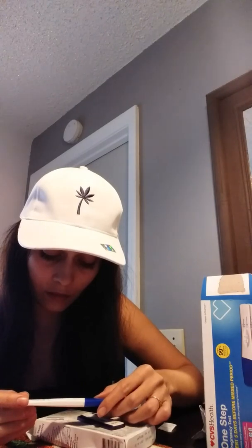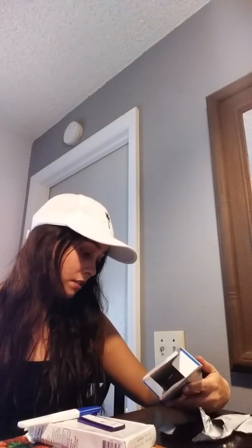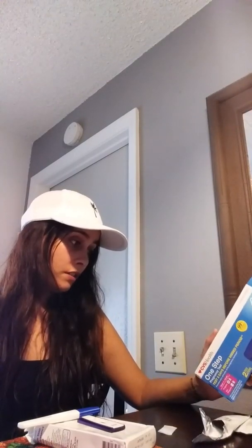Oh my goodness. You guys — there's a line. There's a line, oh my gosh. There's a line for me, and I've never taken these before, never. I see a line. What's concerning to me is that from the last video — you guys can go check out my progression lines — on certain tests it shows really good and then on others it doesn't.